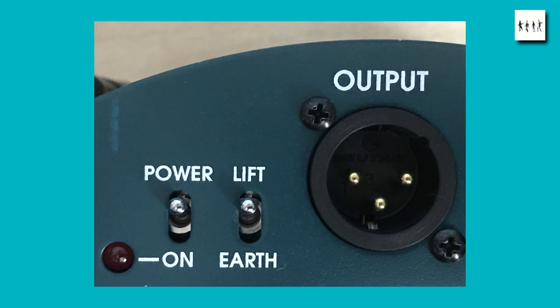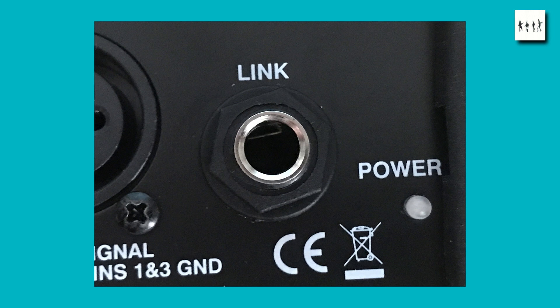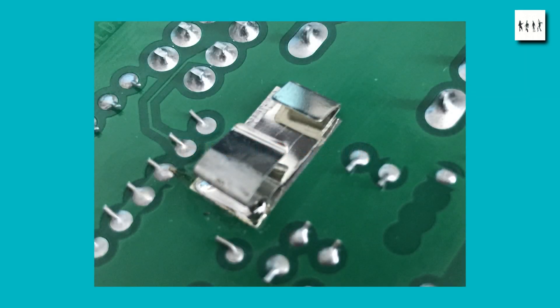Another difference between the two units is the position of the power indicator. On the BSS unit the red LED is visible only from the rear, whereas on the Millennium DI box the indicator lamp is on the front. It's also important that the DI box chassis is connected to the earth of the circuit board. To that end, each of these designs has a sprung contact which sticks out from the board and scrapes on the inside of the extrusion as you insert it. The one on the BSS unit seems somewhat more flimsy, on a thin piece of spring metal.